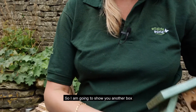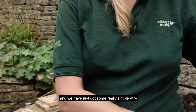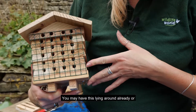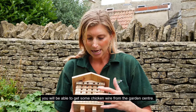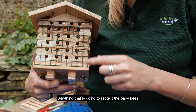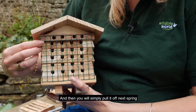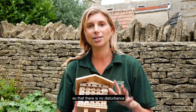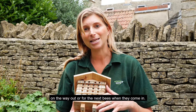I'm going to show you another box. We've got some really simple wire that we've put over the top and stapled over. You may have this lying around already, or you'll be able to get some chicken wire from the garden centre. Anything that's going to protect the baby bees can go over the top for winter, and then you'll simply pull it off next spring when the bees emerge, so that there's no disturbance on the way out or for the next bees when they come in.